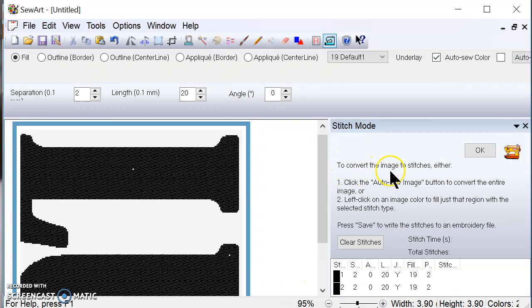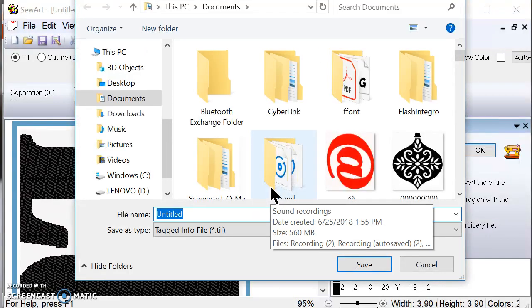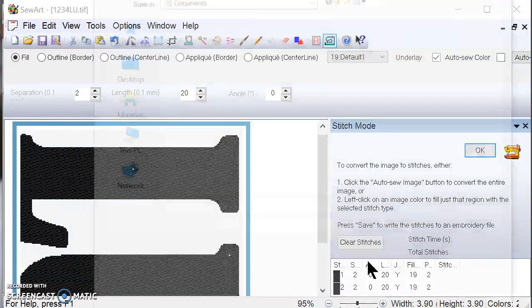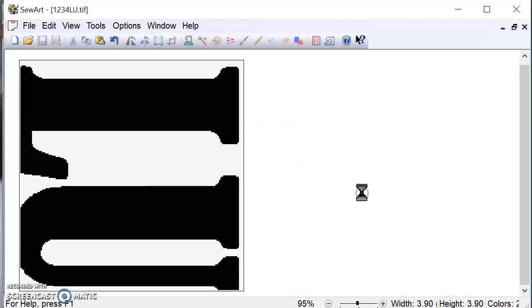It's asking me if I want to convert the image to stitches — I'm going to click yes. And do I want to save the embroidery file — I'm going to click yes. I'm going to save it as 1234LU. Then it's going to ask me to save it again as the PES file, which is the format you need to transfer to your machine. The file was successfully saved.